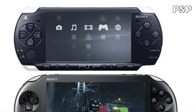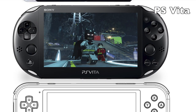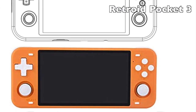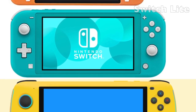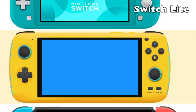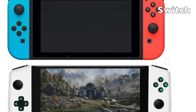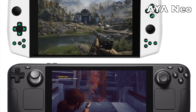In that image you've got the PlayStation Portable, the PSP, then the PlayStation Vita, the Retroid Pocket 3 which isn't out yet, the Powkiddy RGB 10 Max, the Nintendo Switch Lite, the Ayn Odin, the Nintendo Switch, the Aya Neo, and the Steam Deck.